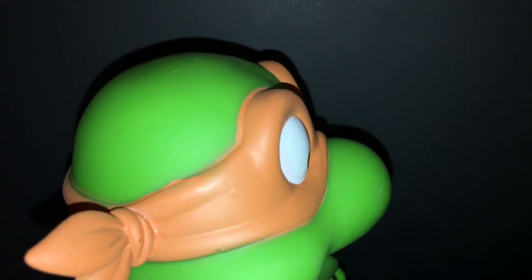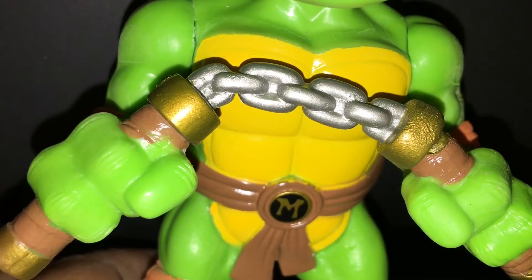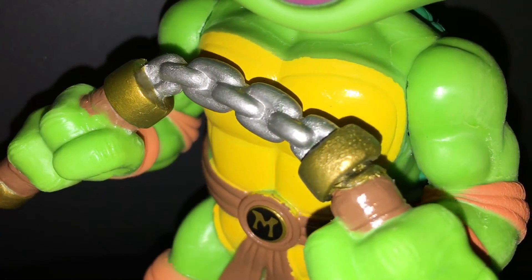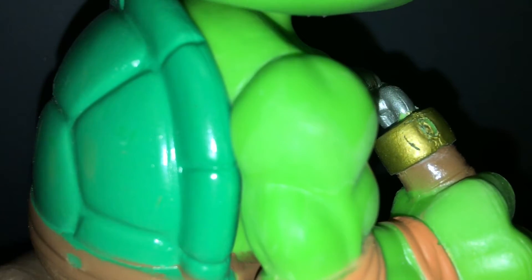His facial expression is totally Michelangelo, and the sculpt is done really well. I'm really impressed with what Funko has done with this. If they can continue with this type of sculpting style and attention to detail with their Pop Vinyls, I'd be definitely all in on Pop Vinyls, because this takes it up another level. I'm absolutely loving this figure — there is just so much detail and such awesome color.